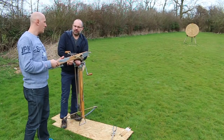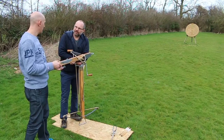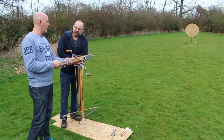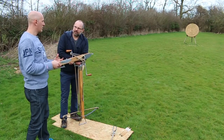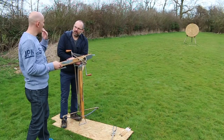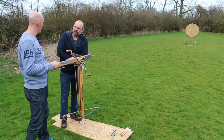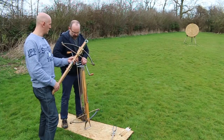Crossbows get compared to longbows an awful lot. You've spoken quite a bit on your channel about this longbow versus crossbow thing. They're very different mechanisms and they convert energy in different ways — obviously the power stroke on a longbow is far longer. So just explain to us for a second what the power stroke is for anyone who doesn't know.